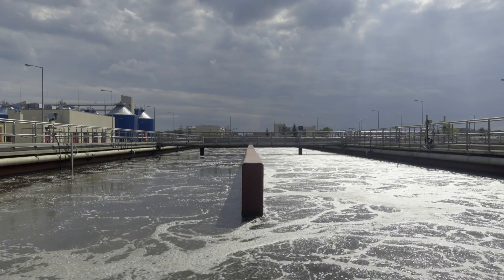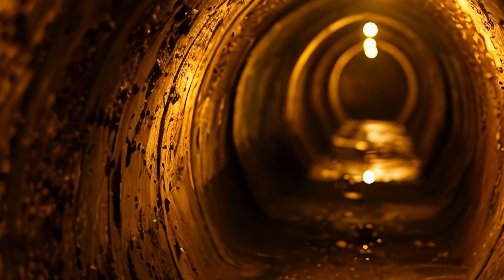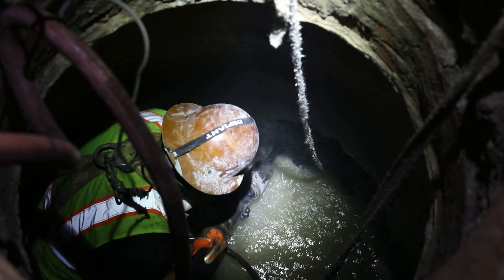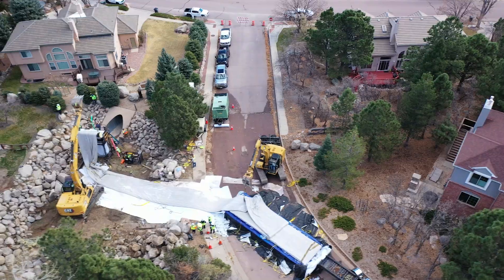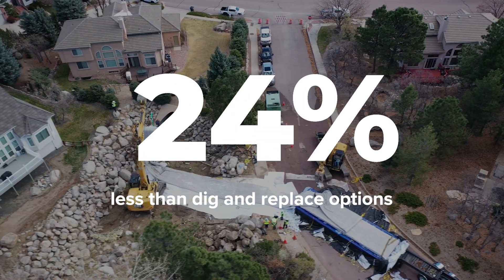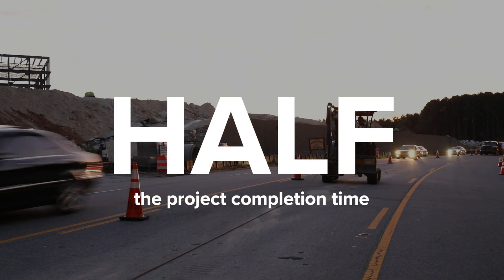With millions of miles of water, wastewater, and storm drainage piping in desperate need of attention, utilizing cost-effective, time-efficient solutions is critical. On average, our trenchless solutions cost 25% less than dig and replace options, and project completion times are easily cut in half.